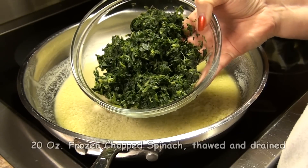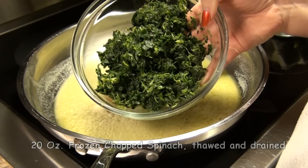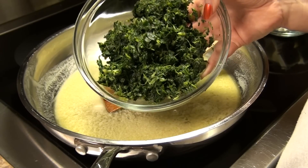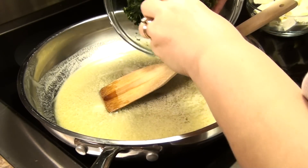Now this is 20 ounces of frozen chopped spinach. I defrosted it in my microwave — took about 3 minutes — and then I just gently drained a lot of the excess water off. I'm going to add this to my bowl here.